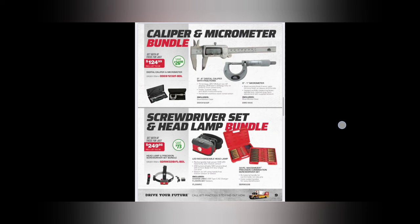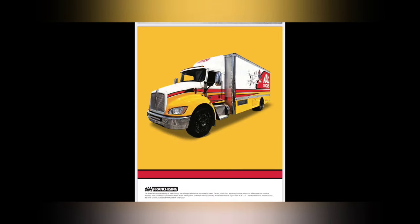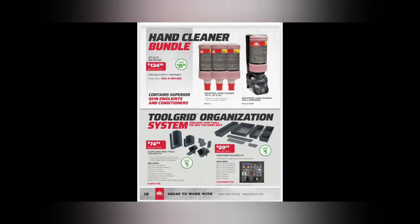Screwdriver and headlight bundle - $249.99. You get yourself a rechargeable LED headlamp and the precision screwdrivers - 32-piece Maximizer screwdriver set. I don't like the newer screwdrivers to be honest; they used to be made in Slovakia and they changed them. We got the hand cleaner bundle - I have this hand cleaner and I do like it. $134.99 with the dispenser - comes with a four-pack plus the dispenser, doesn't make your hands rough. Tool Grid organization system - $74.99 for the pliers and hand tools tool grid, and $29.99 for containers. Not bad.